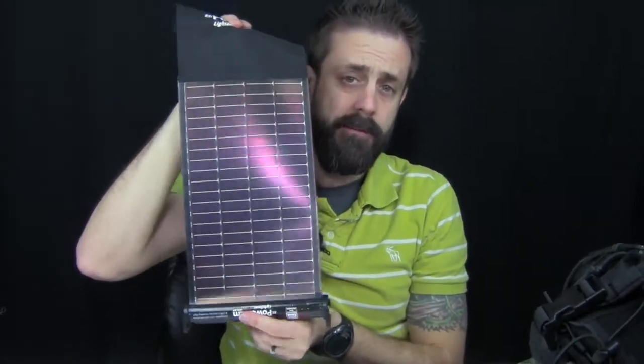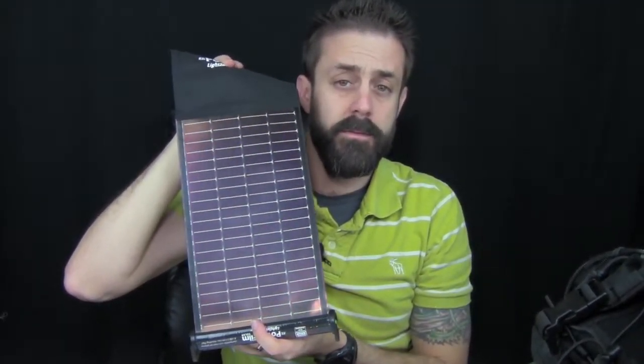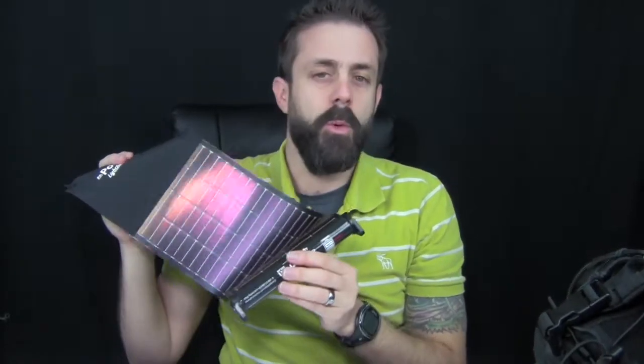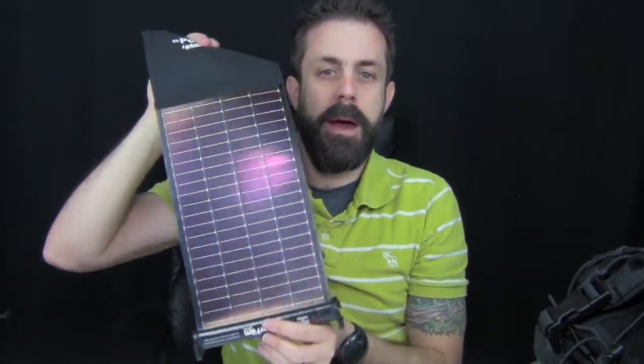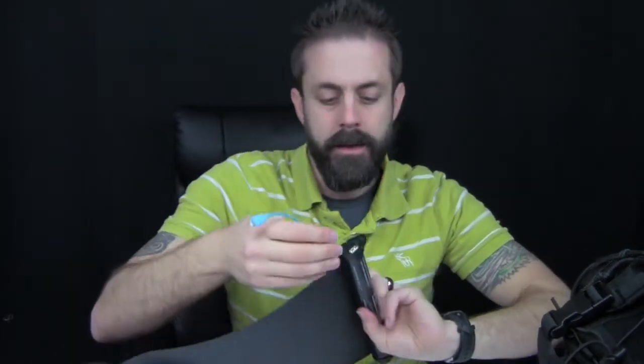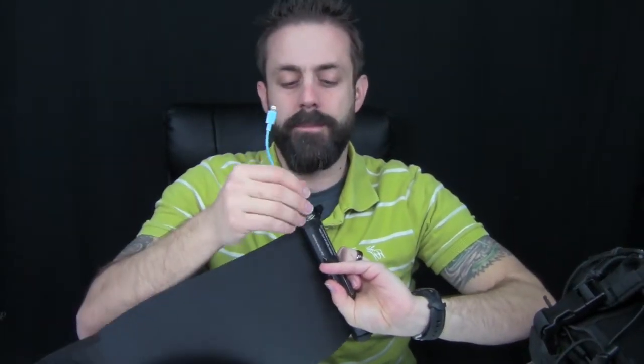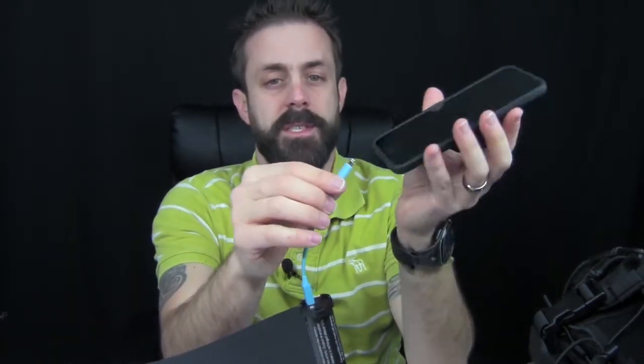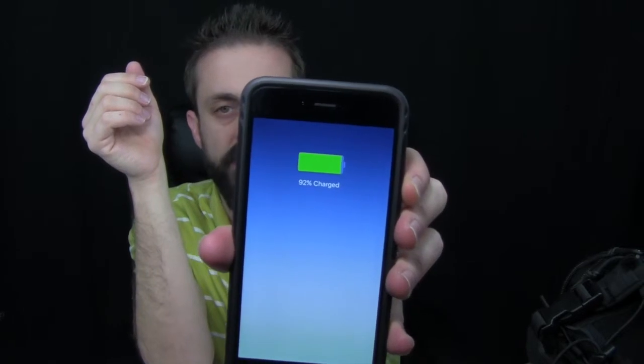Something important to keep in mind: when you have your solar panel absorbing power into its own internal battery, you don't want to charge your device at the same time. You want to collect the power first and then charge your device from the USB. I'm going to plug in my iPhone 6 Plus right here — and she's charging.